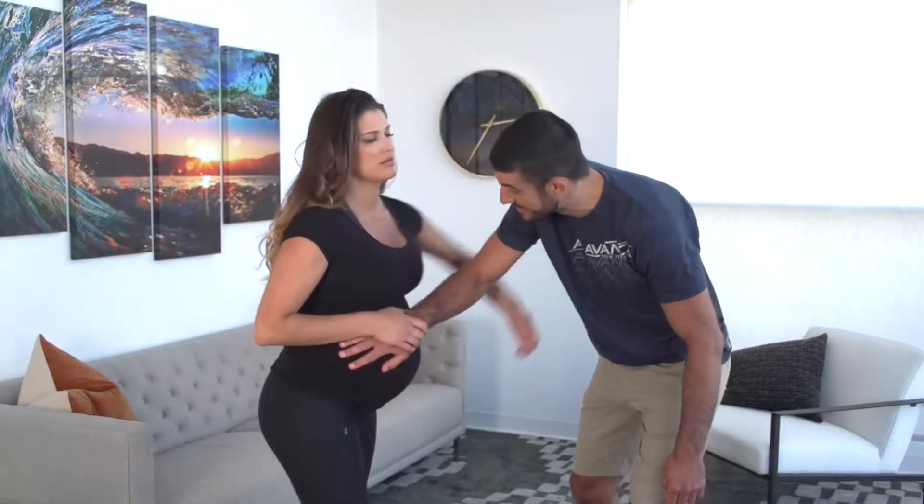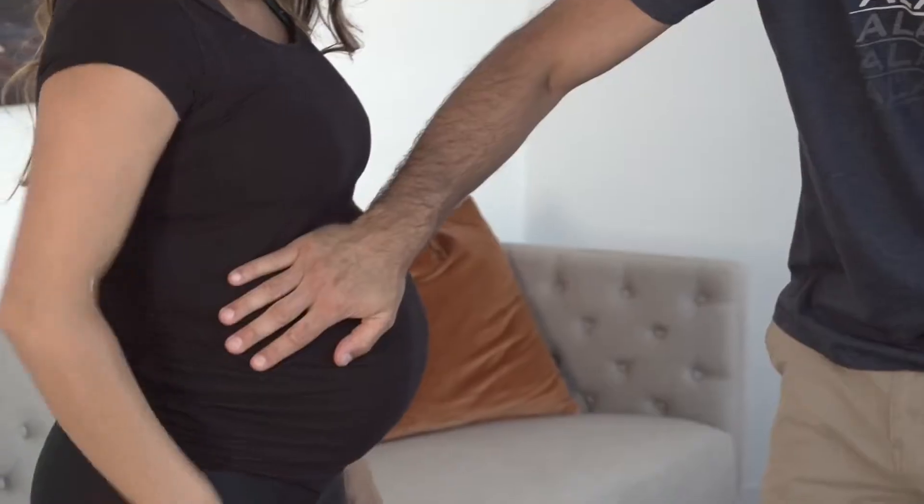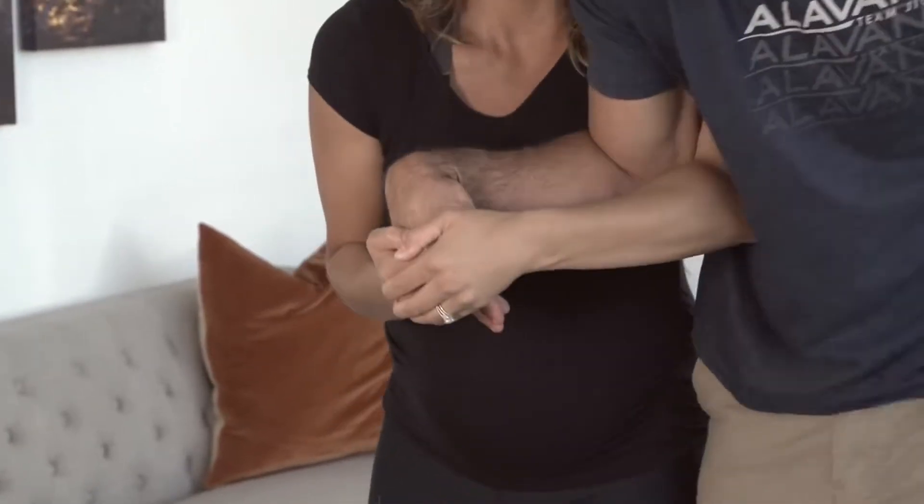If they rub quadrant one, catch them with the gooseneck wrist lock. Secure the hand, hook the elbow, lock the gooseneck, and break the wrist.